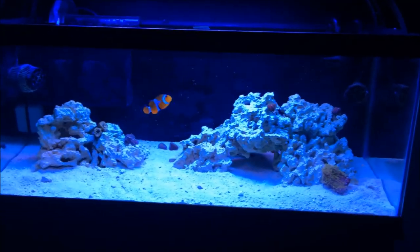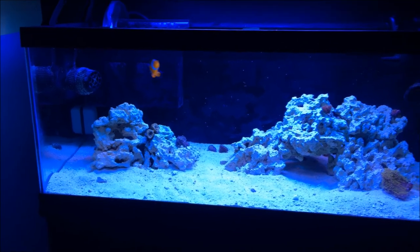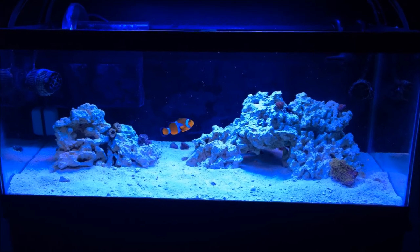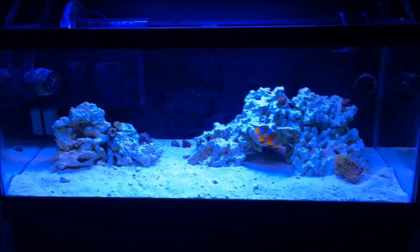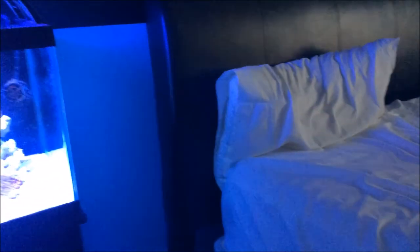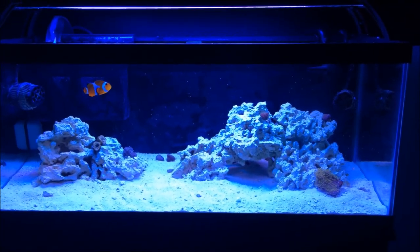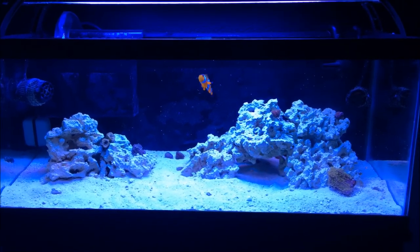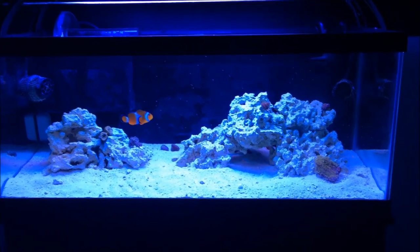We're going to do this tank really right this time and have a really nice setup for you guys and for me. I'm kind of required to have this tank nice since it sits right next to my bed — so it better be nice or I'll be paranoid. If you guys enjoyed, please rate, comment, and subscribe, and I will see you guys in the next video. Peace out.